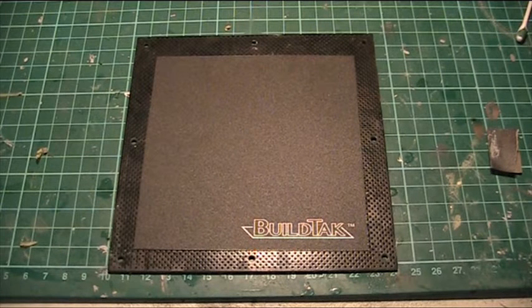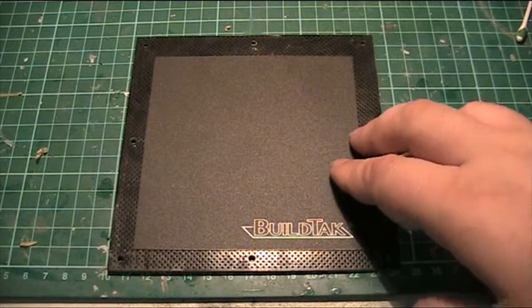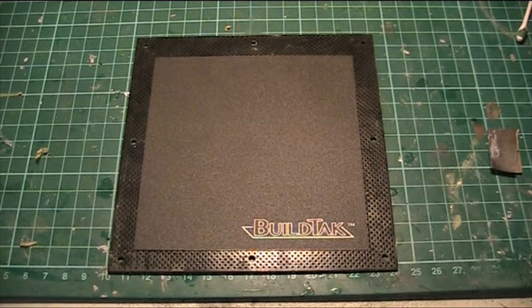The model has a tendency of distorting, breaking up, and having holes at the bottom, and then the rest of the print is good. Buildtack, which was a Kickstarter a while ago, is this special textured plastic — described in another YouTube video as crushed eggshells — a special textured board that takes onto plastic. It retains heat so your model is not going to distort, fall off, and it scrapes off easily.